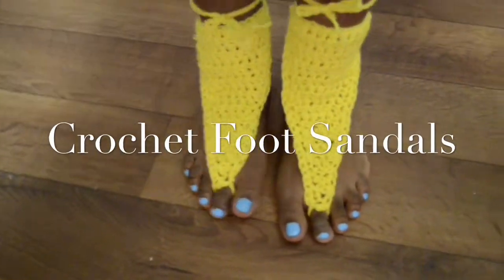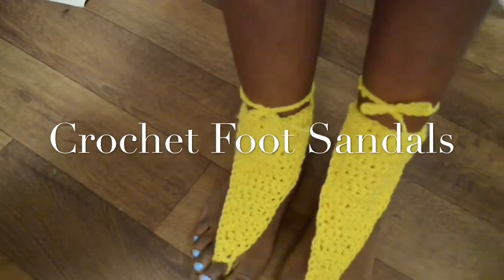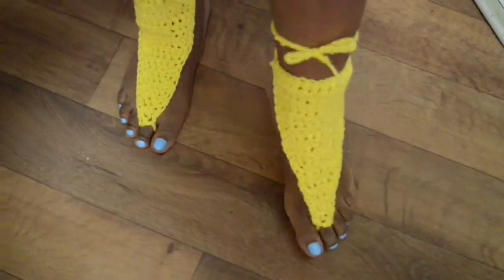Today we are just going to be making these really cute crochet foot sandals that you can wear on the beach, around the house, during yoga — pretty much anything. They're so cute and simple.